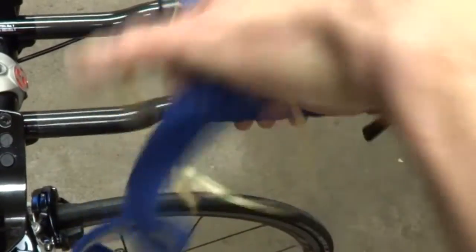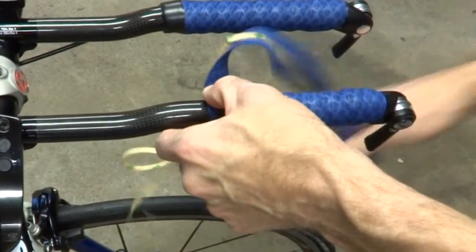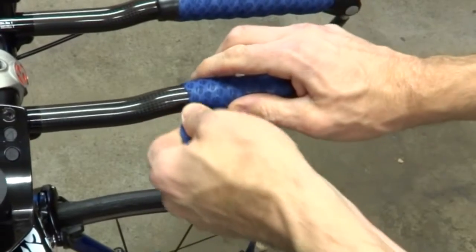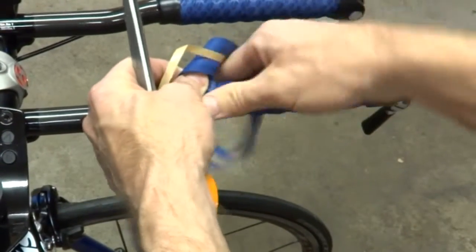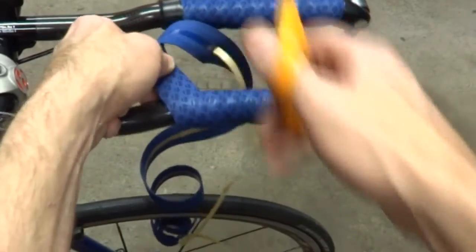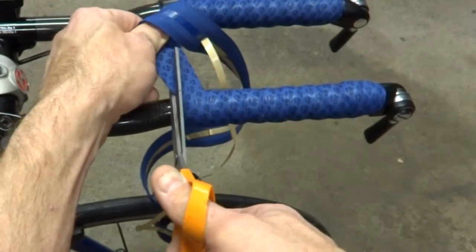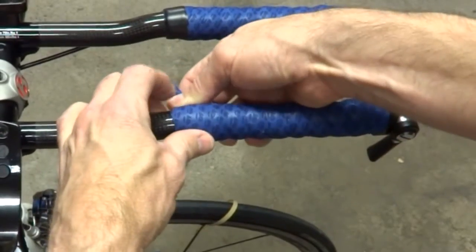I'm going to come right down here to that bend. Now I've got a pair of scissors. I want the tape to line up with the other side, so I'm going to cut a diagonal line right across the tape — cut across like that. Then I'll wrap the tape around, continuing that diagonal line around.